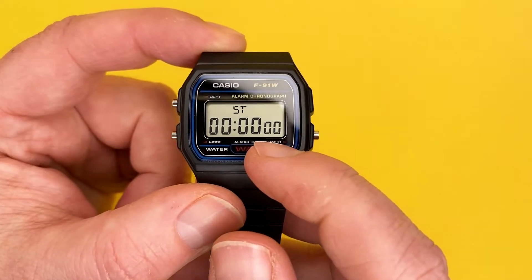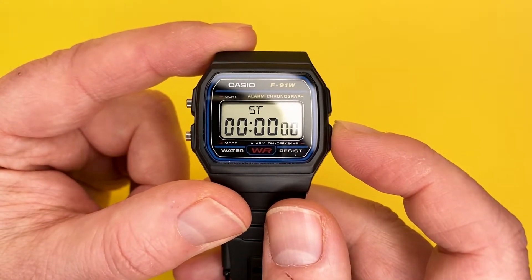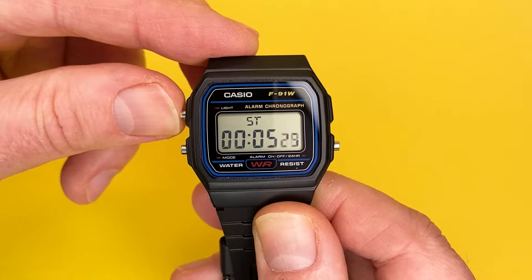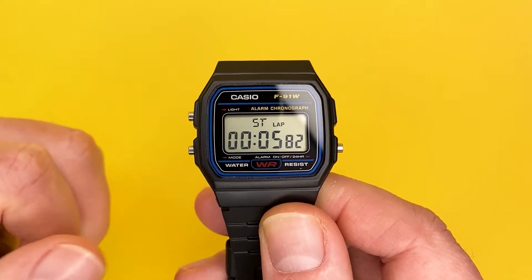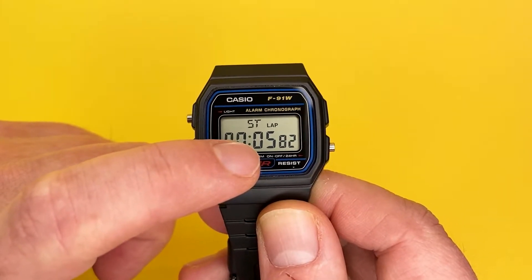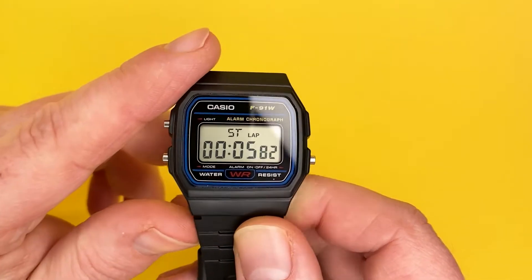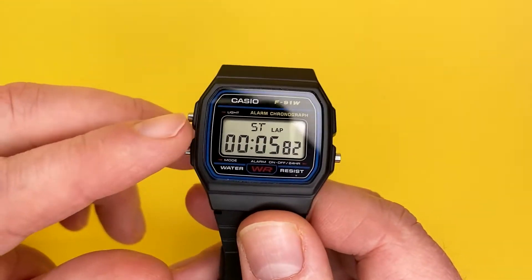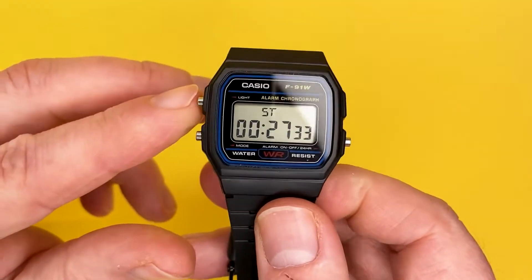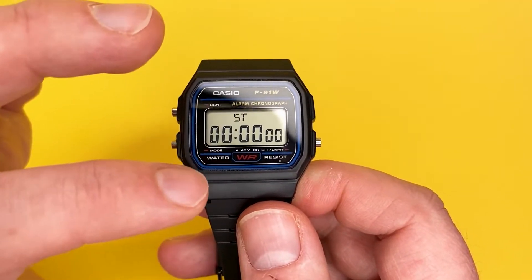The stopwatch will measure up to 59 minutes and 59 seconds within a hundredth of a second. To do a split time, press the bottom-right button to start the stopwatch, let it advance a little, then press the top-left button for elapsed time — that gives you a split or lap indication. You'll notice the time indicators are flashing to show the stopwatch is still running even though you've frozen the display to show a lap time. To release the lap time display, press that button and the stopwatch continues.